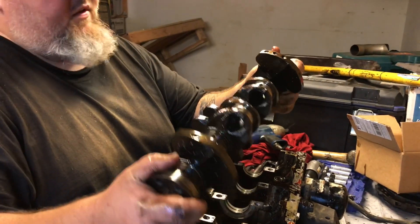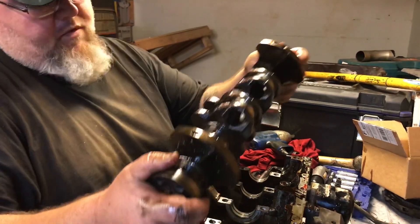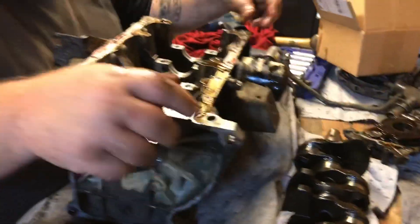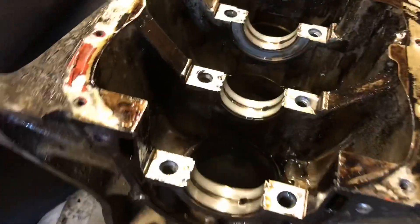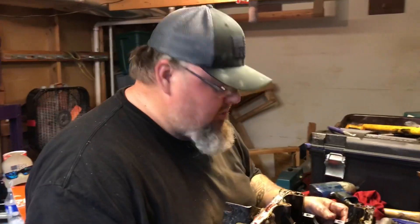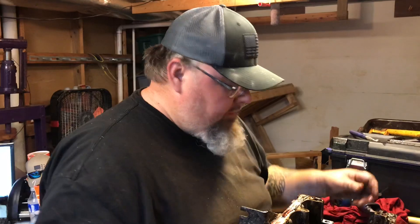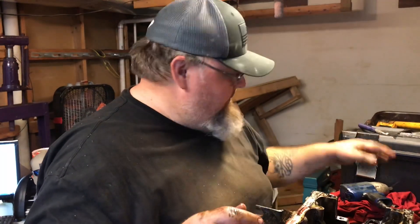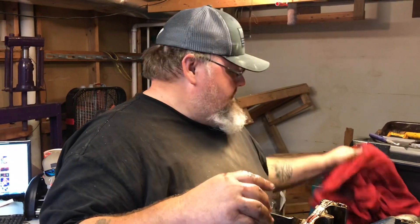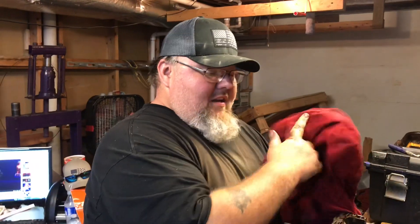Crank looks good, it really does. The journal's going to be polished, but other than that it's not too horrible. All the main bearings look pretty darn good. There it is — one torn down 1.3 liter, headed off to the machine shop tomorrow. Hopefully we'll get it back by next week and we'll video putting it back together. Have it trail worthy again. Until next time, keep the shiny side up — and tune in again to Rocky Top Off-Road.